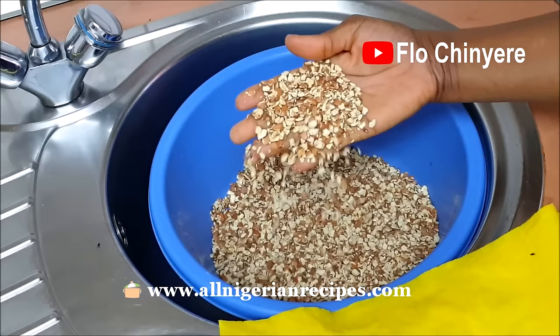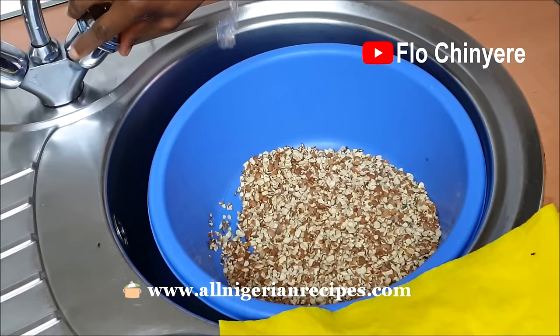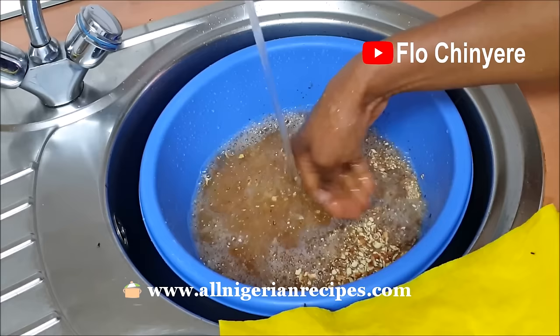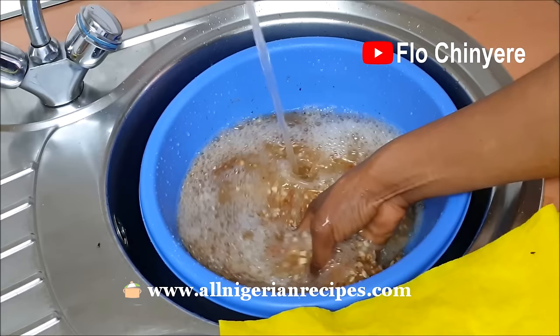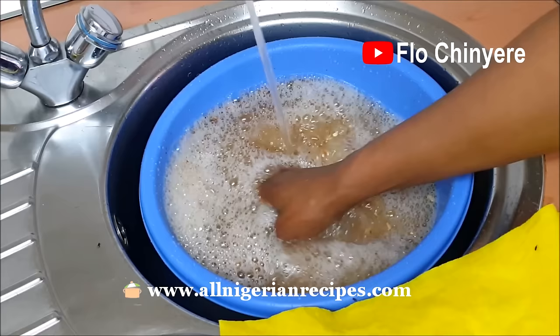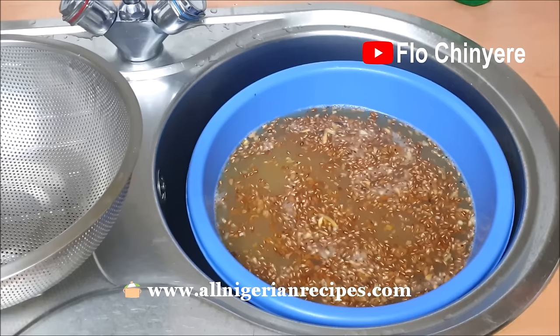If you watched my last video, you already know the details and story behind this cracked or broken beans. If you didn't, I'll put the link in the description box below. Some people do not yet understand why some of us still go through the trouble of using freshly peeled beans when there is beans flour and already-peeled beans available. Already-peeled beans is not common in Nigeria, but I have something to say about beans flour.